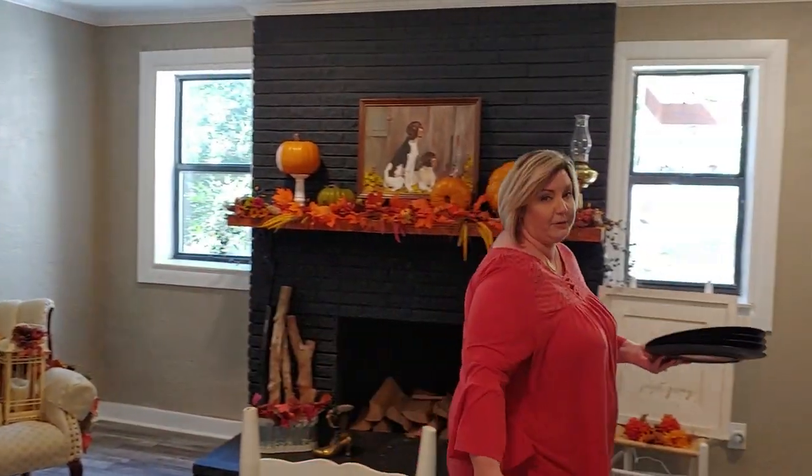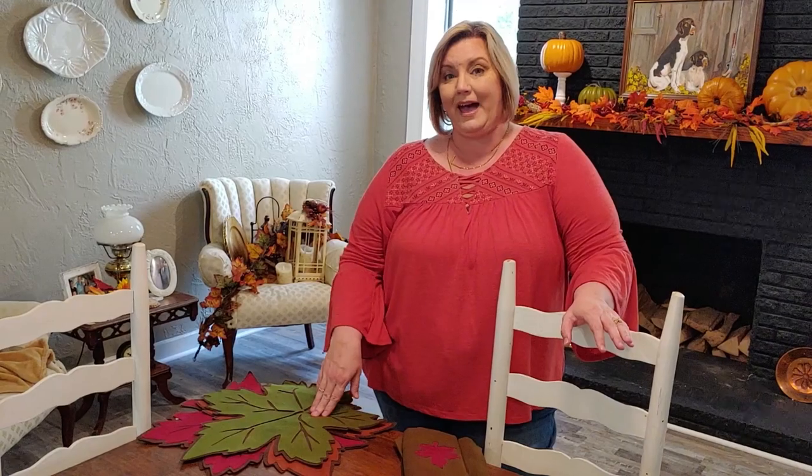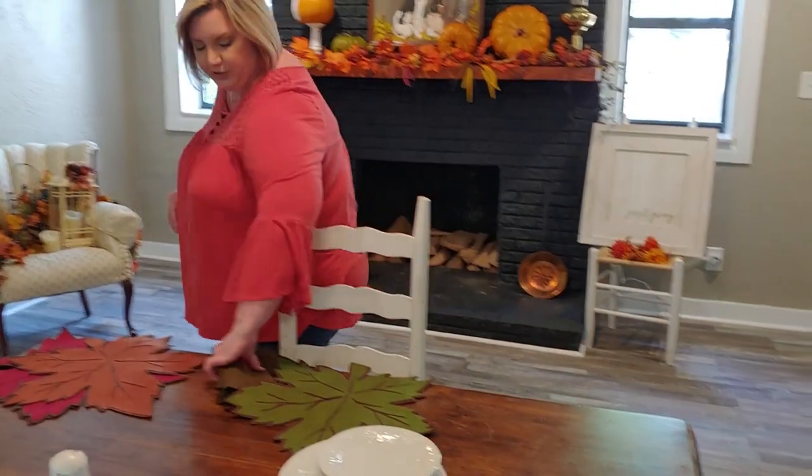The first thing I normally do is set my centerpiece, because I like to revolve everything around it. But since I've never worked with these placemats before and they have a bit of a point, I'm actually going to do the centerpiece last this time.